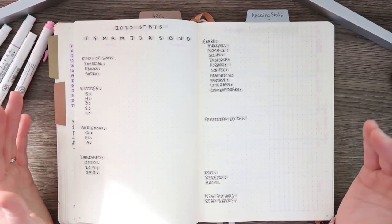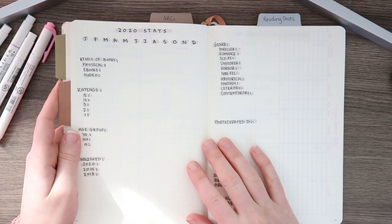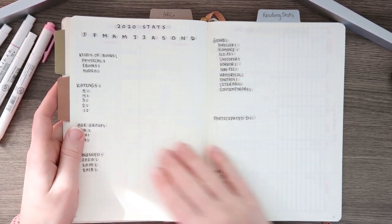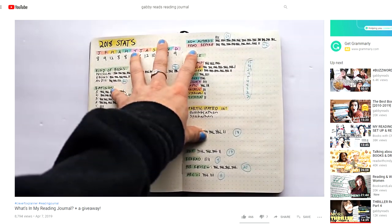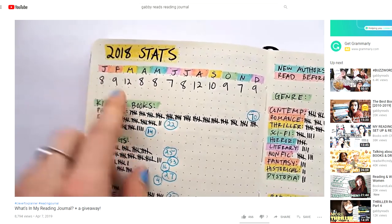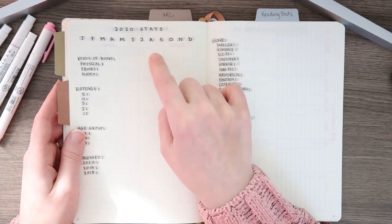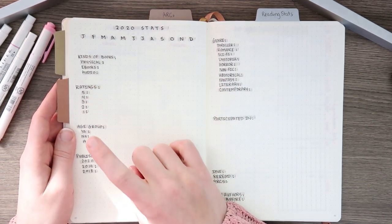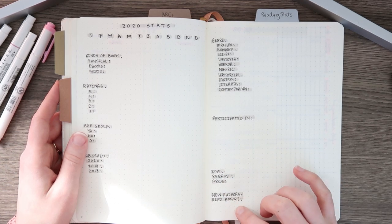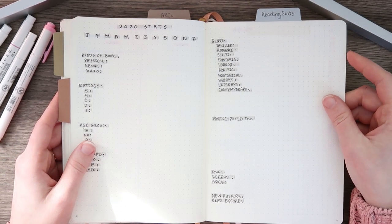This actually doesn't go in my February like spread — this is like a collection. I really wanted to keep track of my reading stats this year because I was so jealous of everyone else's videos about this. I actually stole this setup from Gabby over at Gabby Reads — I saw one of her older videos where she showed her reading journal, and this was her 2018 spread that I copied. We just have the months right here where I'm going to write the number of books I read each month. Then we have kinds of books, ratings, age group, published genres, participated in readathons, DNF, reread, ARCs, new authors, and read before. So this is the main stuff I'm keeping track of, and I put a little tab up here so I can easily find it within my bullet journal.